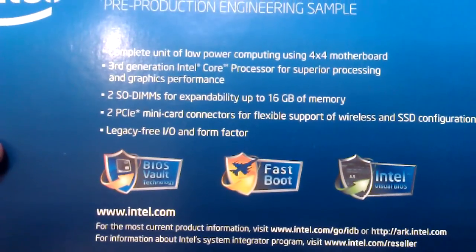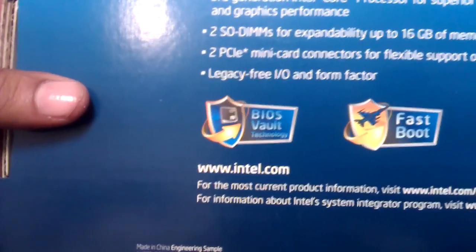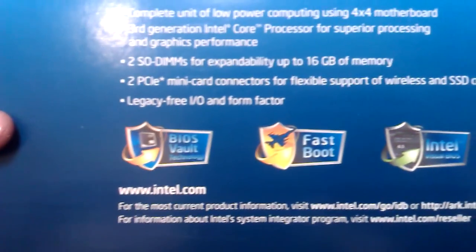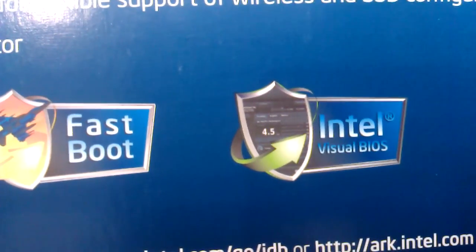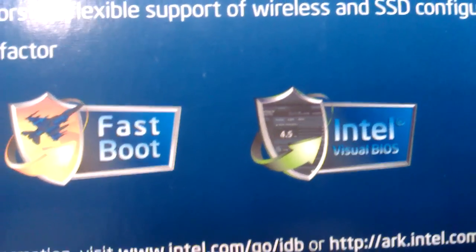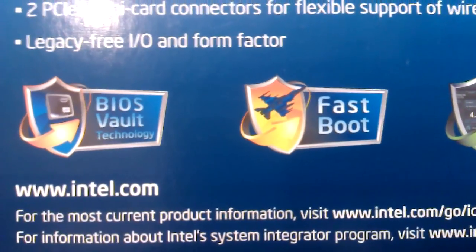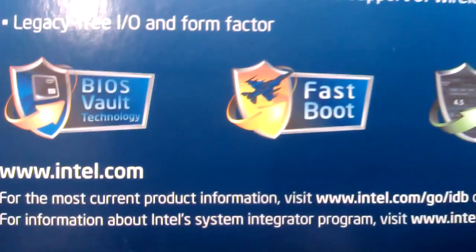It is legacy-free in its I/O and form factor. It has a fast boot Visual BIOS — you will love the look of it, it is really really good. This is a fast boot BIOS with vPro technology.